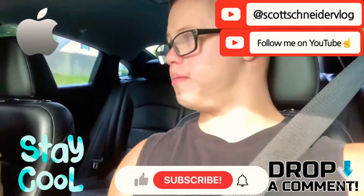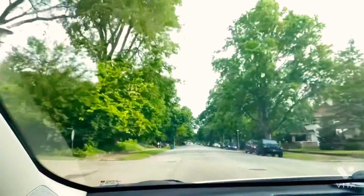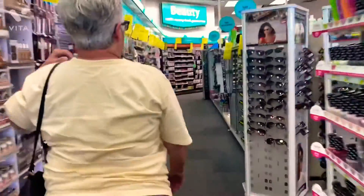Hey guys, we're going to CVS to paint my nails black. We're on our way to CVS right now. Mom is right here. We're going now — we're going to film this and get some nail paint to paint my nails black. See y'all outside guys, later, peace.